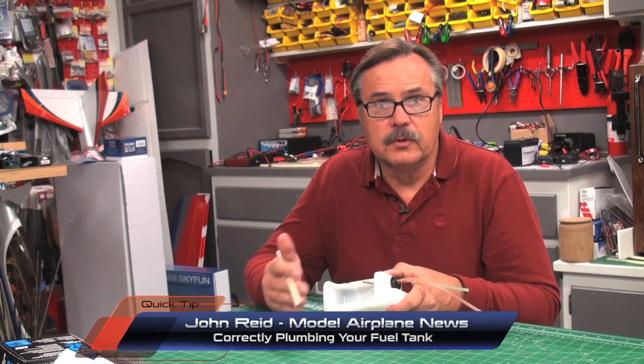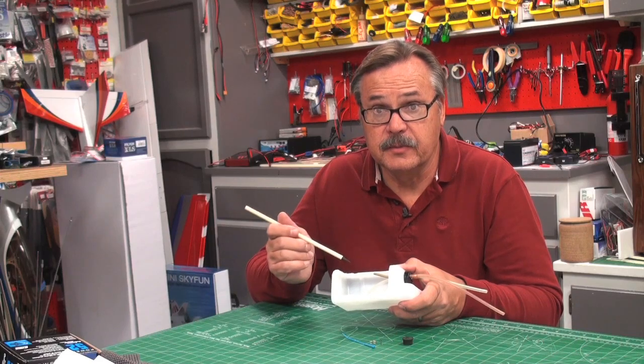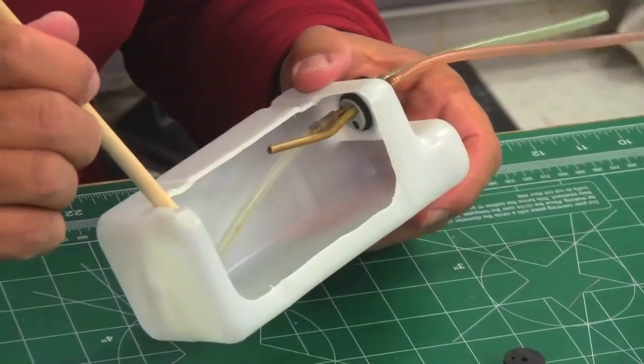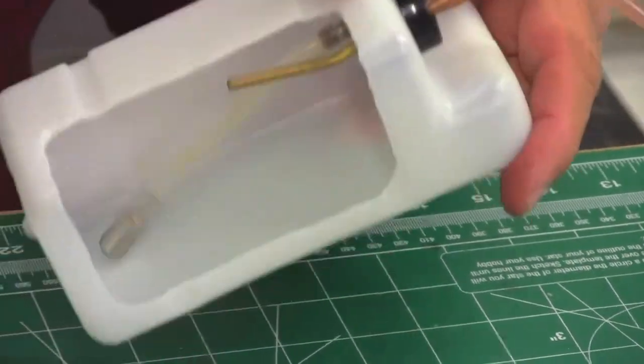When working with low fuel or gas, your tank is a key component to the power system. Having everything set up correctly is extremely important. The main thing you want to do is make sure the length of tubing that goes from your clunk to the inlet tube on your tank is the correct length, so the clunk can bounce around freely.